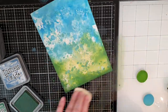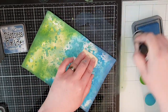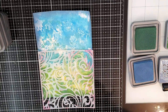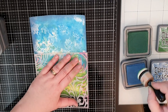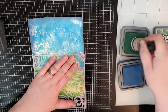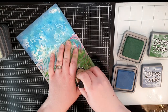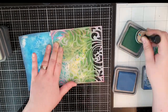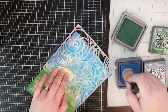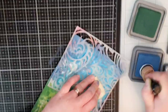Then I bring out my most used stencil from Altenew and I love it because it gives my projects an abstract floral feeling without overpowering the smooshed background. I use Rustic Wilderness to stencil in just parts of the green background and I use Faded Jeans on the blue parts of the background, stenciling partially so there is only a hint of that floral pattern.